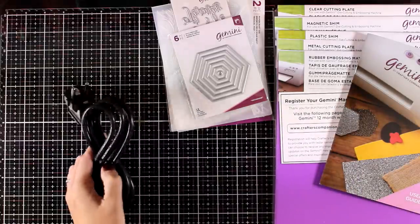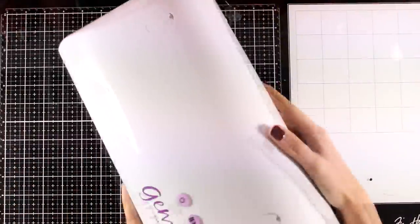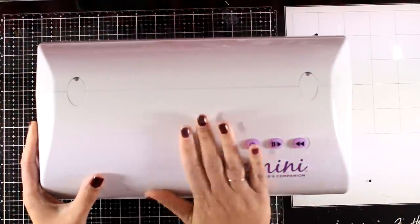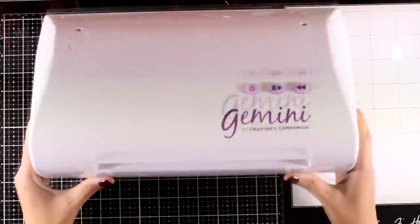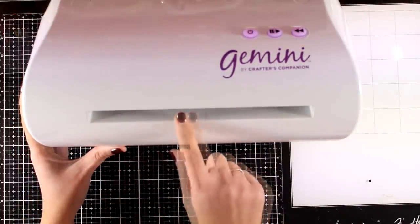Now I'm going to clean up my area and bring in the machine. Here it is out of the box — I just love that it is white, I love the clean and simple look. It has three buttons on the top, the logo, and here's the slot where you fit your sandwiches.